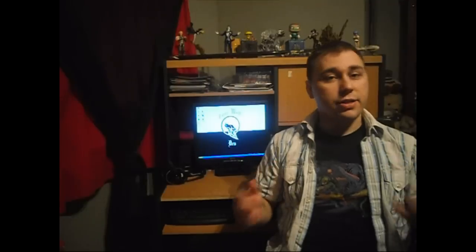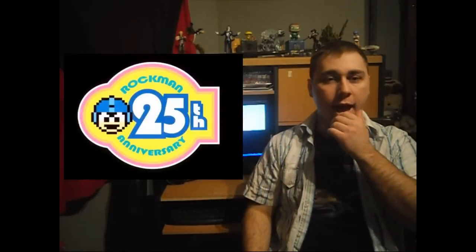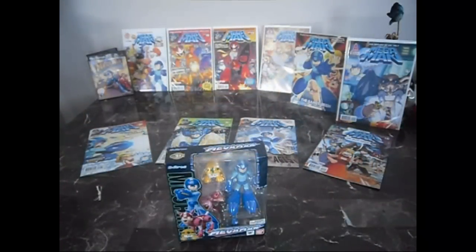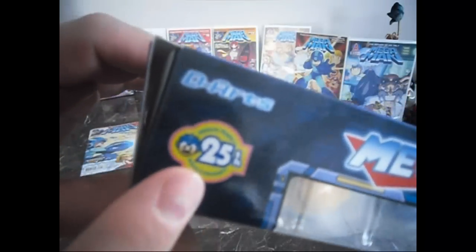As you guys probably know, this year is Mega Man's 25th Anniversary. I just got the 25th Anniversary figurine of Mega Man, so let's take a look at it. Here it is — my 25th Anniversary Mega Man figurine. As you can see, there's the 25th Anniversary symbol right on the box.